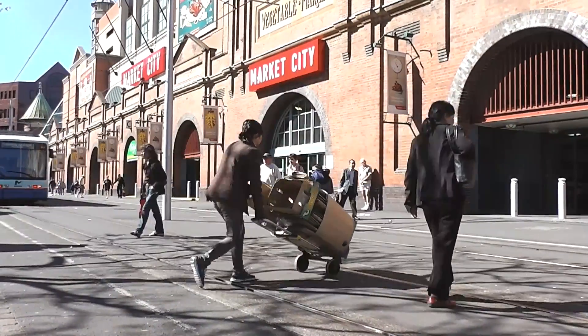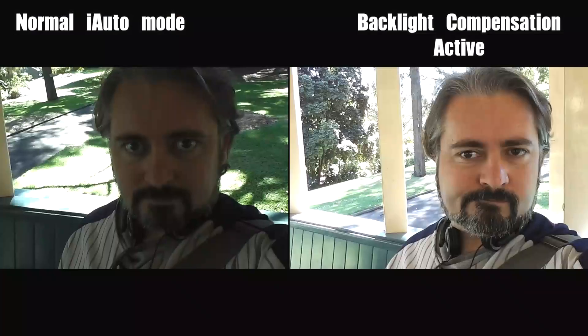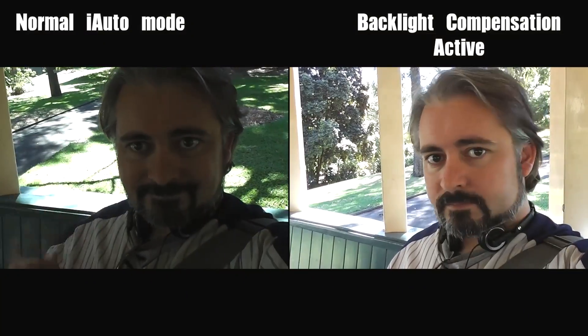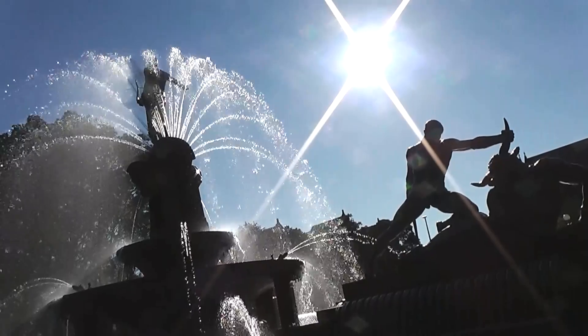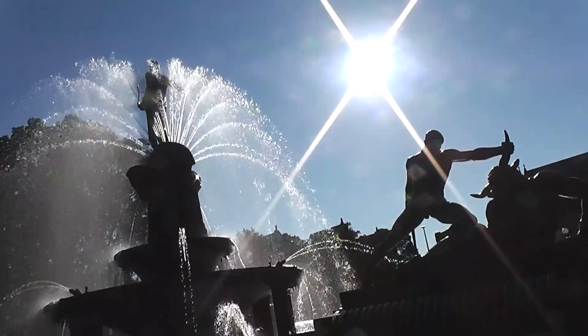There's also a mode which can help compensate for harsh backlighting. Like here in a little gazebo — I'm in shade but the background is in sun — you switch it on and my face suddenly becomes a lot more easy to see. And it works quite well indoors too, when you're filming someone in front of a window for instance, but not so much with the full burning fury of the exposed solar furnace of the sun in frame. There are limits.